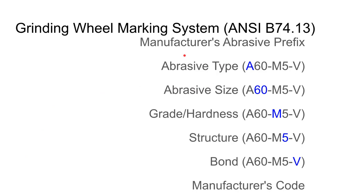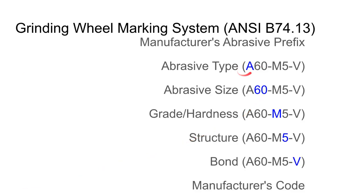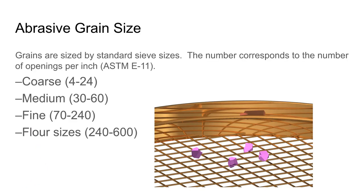There is a standard for marking and identifying grinding wheels: ANSI B74.13. Stepping through that code — the manufacturer can put a prefix at the beginning and a suffix at the end to differentiate between products with identical ANSI codes. First, the abrasive type: 'A' tells us it's aluminum oxide. There are different types of aluminum oxide, so you may have a prefix identifying which type. 'Z' is for zirconia, 'C' for silicon carbide.